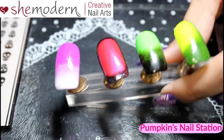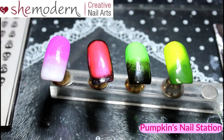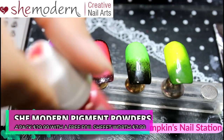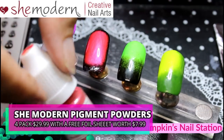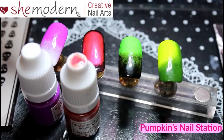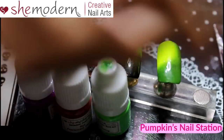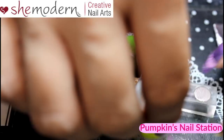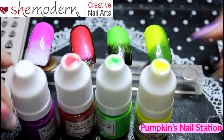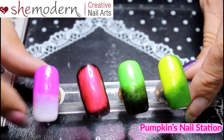These are some demo nails I did where instead of using gel polishes, I used the She Modern pigments as a base. That one was the red sheer pigment powder, that one was the purple neon, this one was the neon green, and this one at the end was the bright neon yellow. I decided to have a go with the bases so you get an idea of what it would look like if you used it as a set.